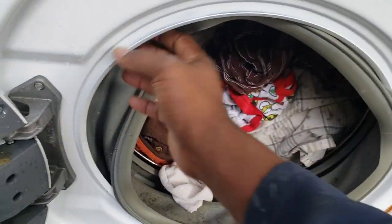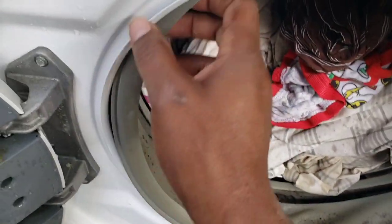So I've disconnected it. If you have this issue, just take the snubber ring off — the bellow, tub bellow off, or tub seal, door seal — it's got a million names.